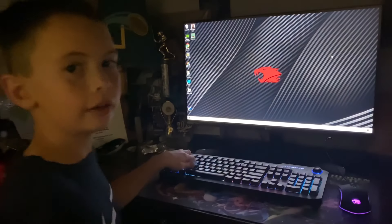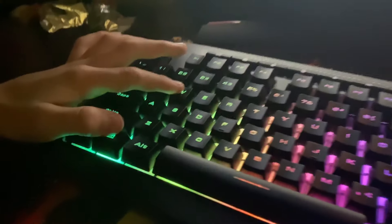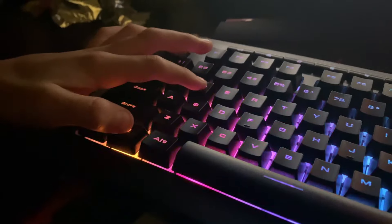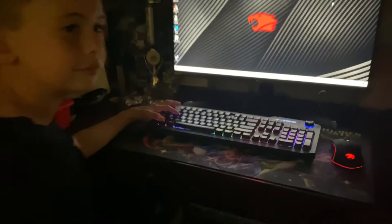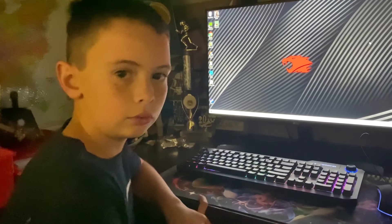So my dad figured out how to fix it, and you just have to hold down the function key, control, and W for about 7 seconds. Hey, that's the lucky number, I guess. Once you've done that for a solid 7 seconds, it should start working back as normal.